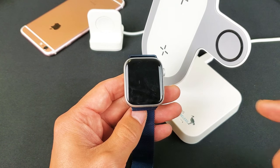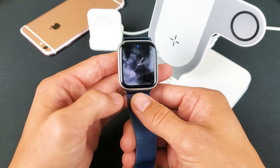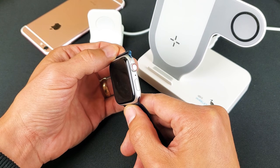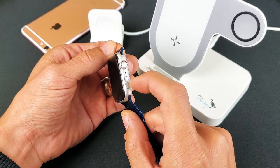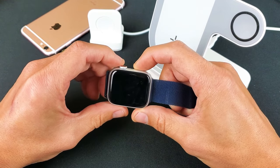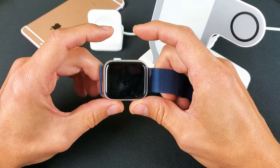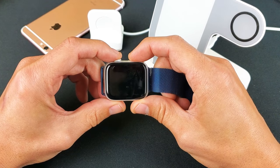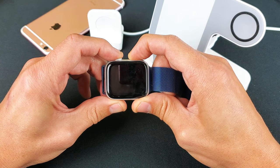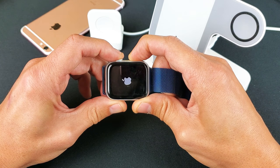Alright, this is what you want to do — just follow along. Go ahead and grab your Apple Watch. You want to press and hold two buttons simultaneously: the crown button and the side button. Press and hold both at the same time and keep holding until you see the Apple logo. Ready? One, two, three — press and hold both buttons. Pretend my screen is black, there's nothing on here.